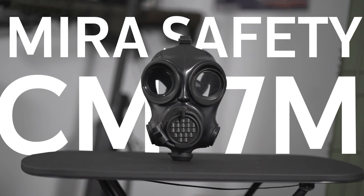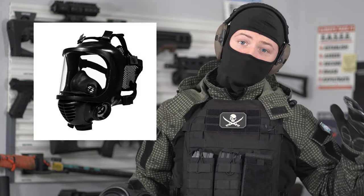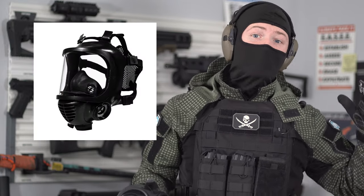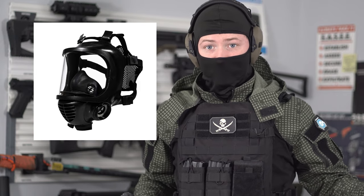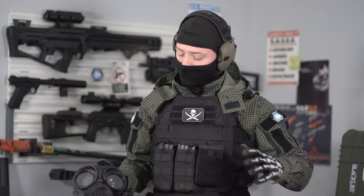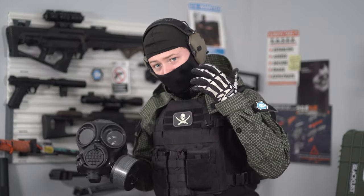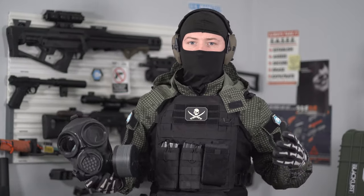Mira Safety makes two really popular gas masks. One of them is the CM-7M and the other is the CM-6M, which was popularized in the movie Tenet. That was the one I originally wanted to review when Mira Safety reached out to me, but the CM-7M is the one recommended for use with firearms, and I felt like that catered more toward my interest as well as all of you. The big separation between the two masks is the profile.